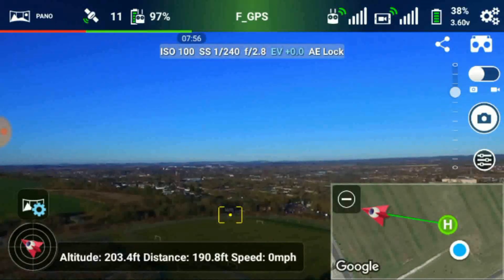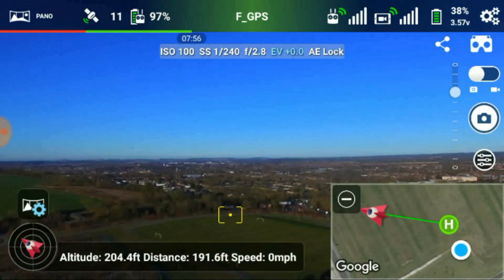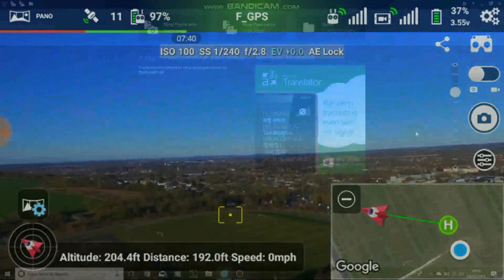We'll go back home and plug into the computer and carry on with the easy stuff - it's not as cold in the woods as it is out here. 204 feet altitude.